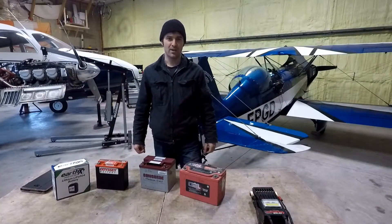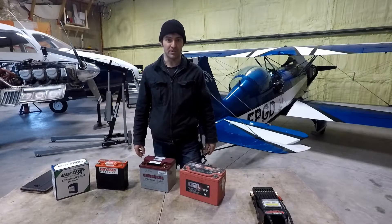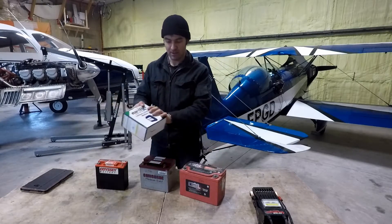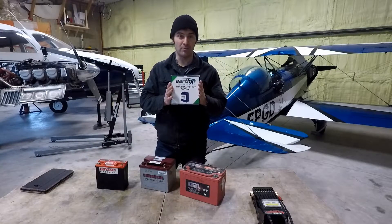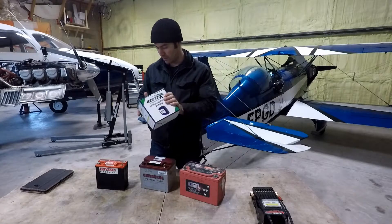Hi, welcome to the hangar. Today we're going to be talking about and looking at some aircraft batteries. The one we're really going to be focusing on is going to be our Earth-X lithium-ion battery, which we've just received and we're going to open up in a moment.